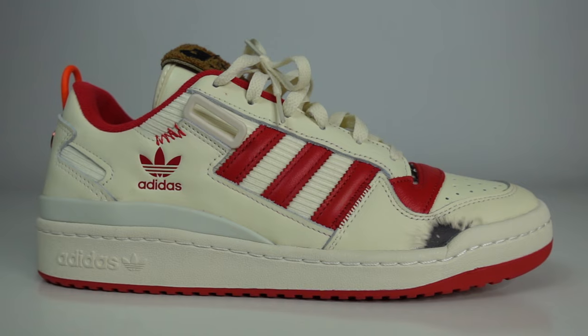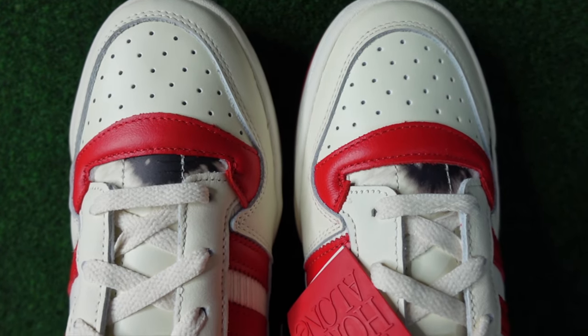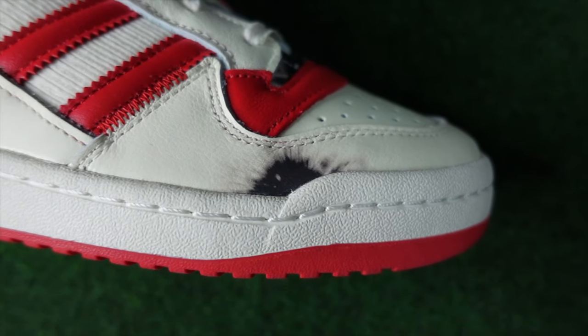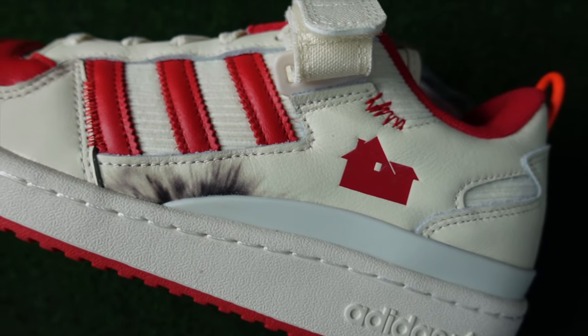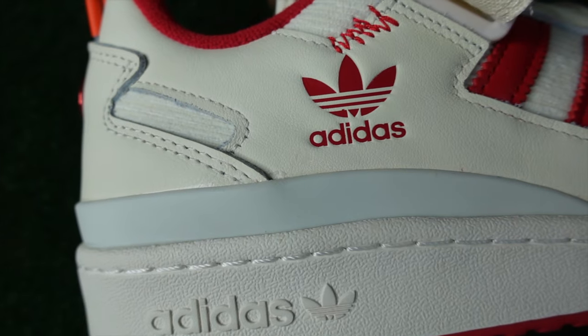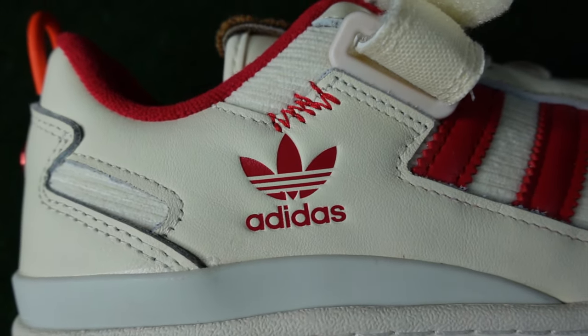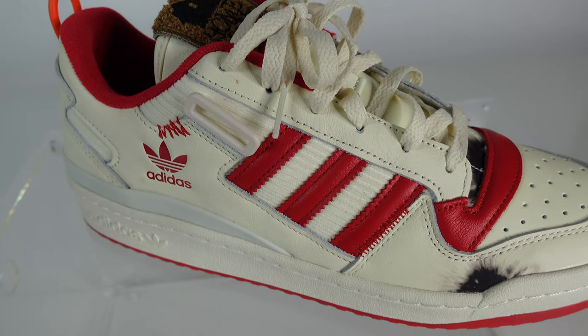First off, the sneaker is the exact color palette that Kevin McAllister wore in the movie: red and white. Starting off, you have the famous classic Adidas Forum red outsole with an off-white aged midsole. Adidas did a phenomenal job picking the color tone of white for this sneaker because, as you can tell from the shots, this is not white — it's an off-white aged colorway.